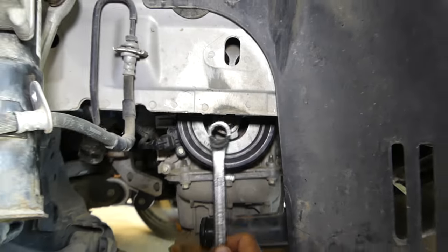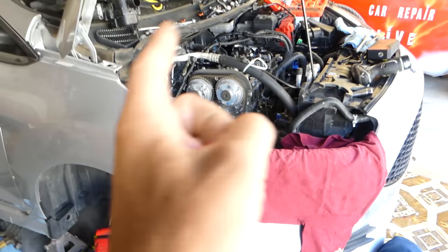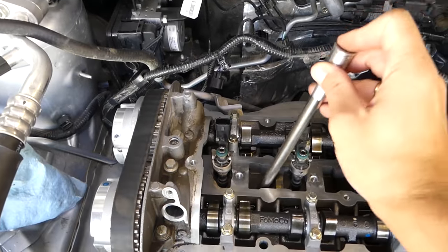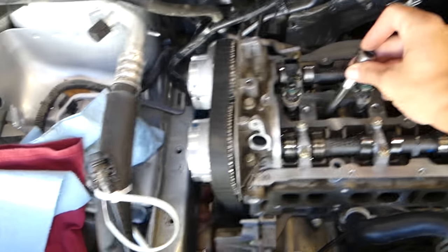Now we have an 18 millimeter socket or an offset box wrench. We're going to turn the engine clockwise — always go clockwise. I'll stick the pin inside to show you how the piston will start going up. Let's go ahead and turn the engine.